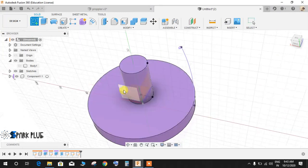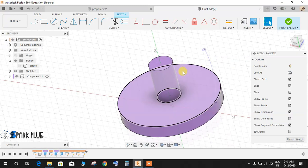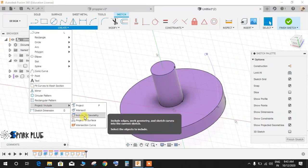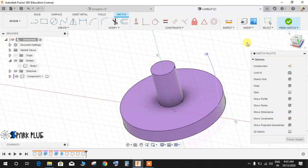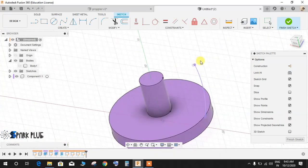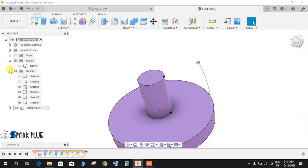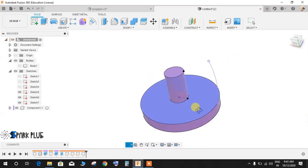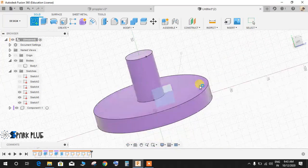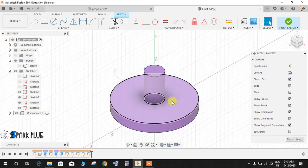Go to Create a Sketch on any plane and go to Create, Project/Include, Include 3D Geometry and select only this line. The reason we're doing this is because the earlier projection also captured a circle, so to isolate just the line we re-project it here. Finish the sketch, then hide the previous intersection geometry we created.